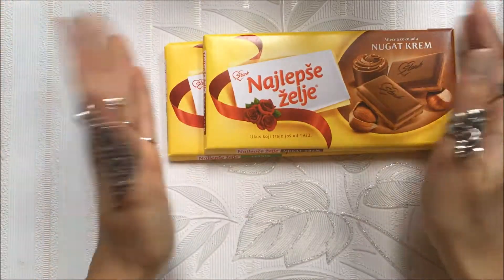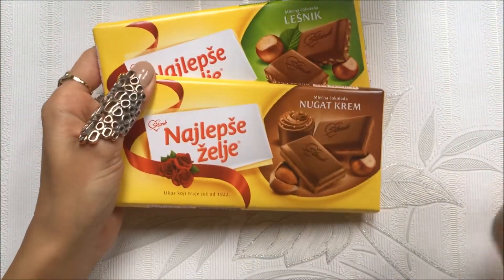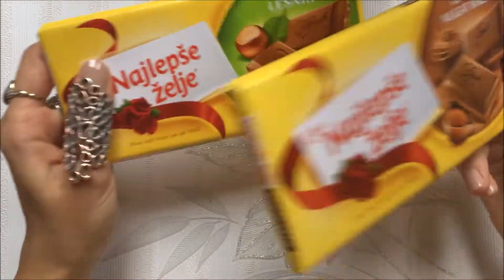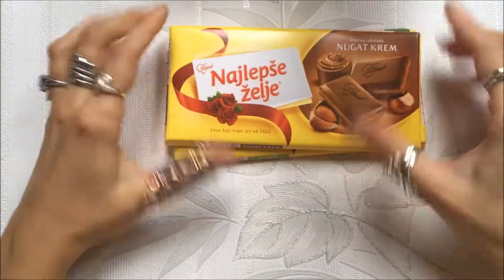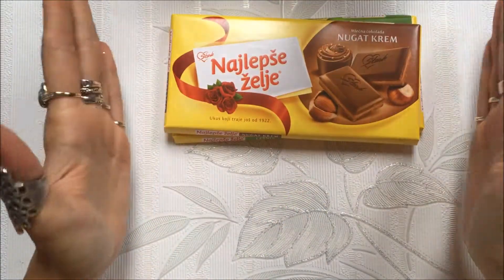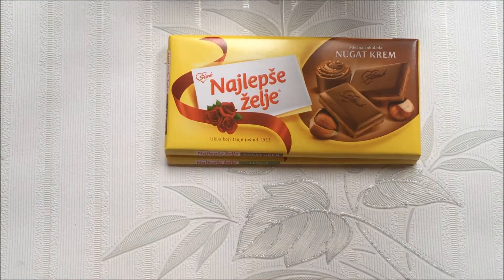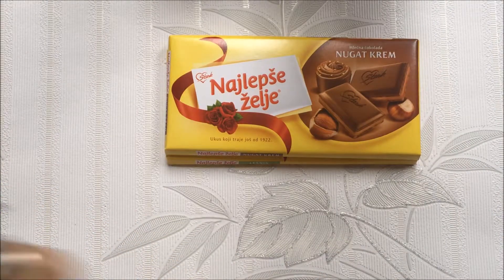You will need chocolates — these are chocolates produced in my country, I love these. You will need two chocolates; I have 100-gram ones. I didn't buy the big ones because I think the packaging looks nicer with smaller ones. You will also need white paper or white cardboard — I will use this white cardboard, it has a nice pattern on it.